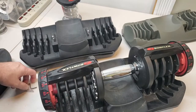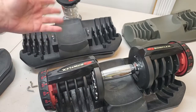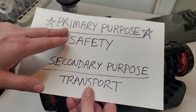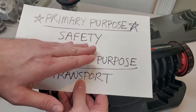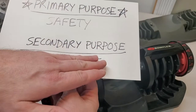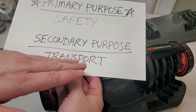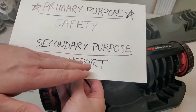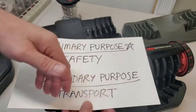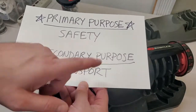Those tabs serve two purposes. One was no doubt the original purpose that the engineers had in mind, which was a safety feature, and I'll explain why. But there is a secondary purpose, and that has to do with transportation. And I made a video about that. I'll go over the details again in this video so you understand what I mean by this as well.